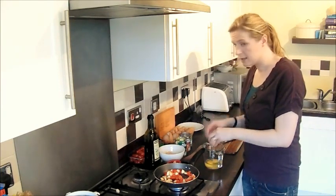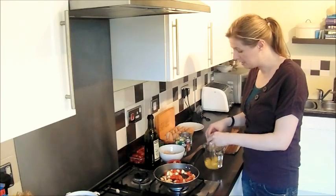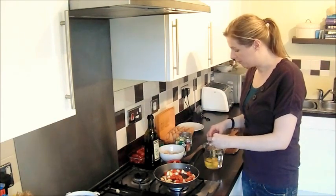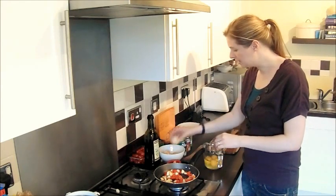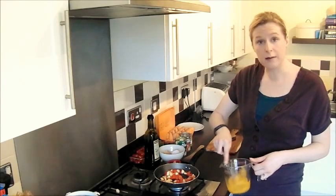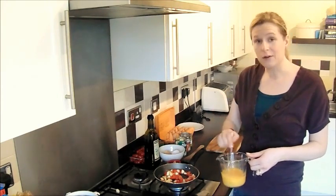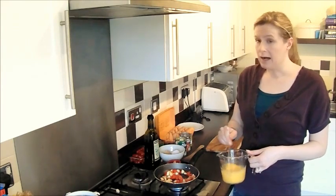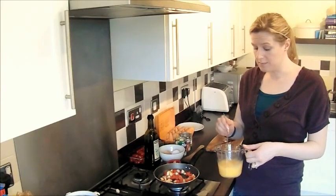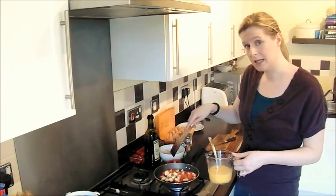Eggs, over the years, have had a bit of a hard time because the yolks contain cholesterol. It was thought at one point that eating eggs would raise the levels of bad cholesterol in the blood. But actually scientific studies have shown that that's not the case and that you can eat eggs without fear of the cholesterol. And actually eggs are packed full of minerals and vitamins — iron, vitamin A, vitamin B12, iodine, choline — loads of beneficial minerals and vitamins. In fact, all of the minerals and vitamins that the body needs can be found in eggs.